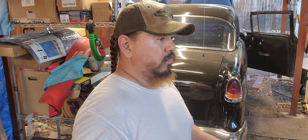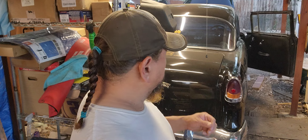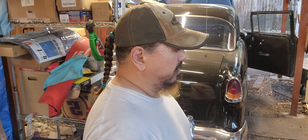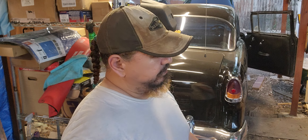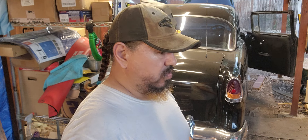I had bought a brake light switch for this car and it was working fine, and for some reason it doesn't want to work anymore. I guess that's what happens when you buy stuff off eBay — it burns out.